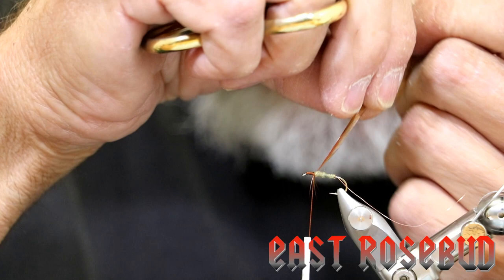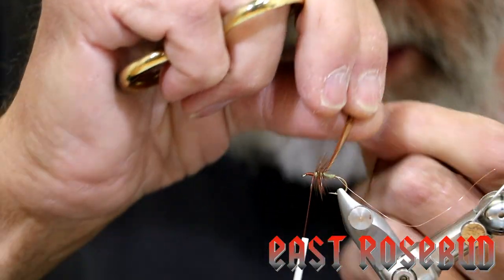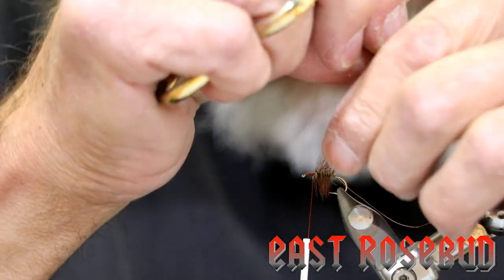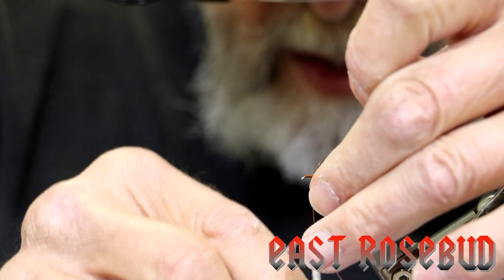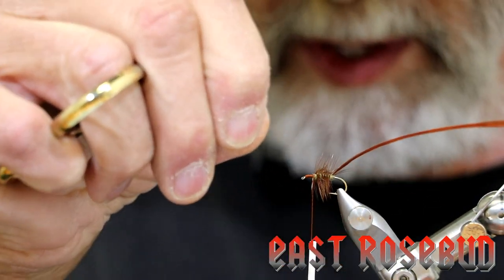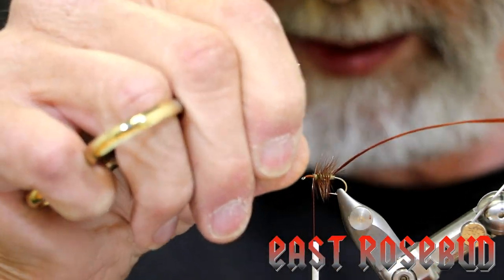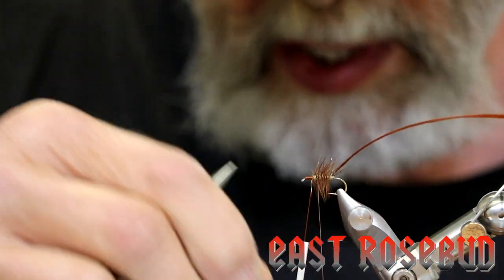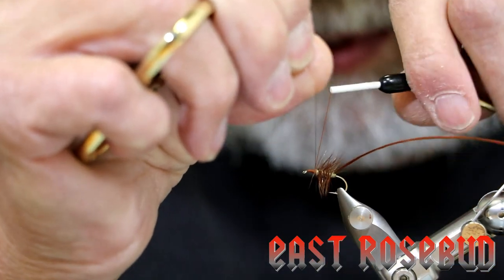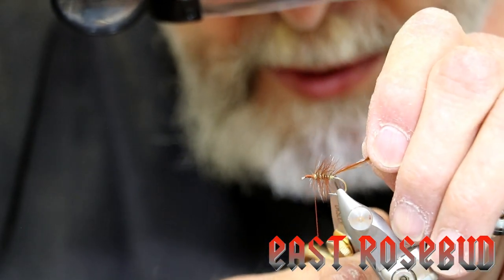Now we're going to take our hackle and try to get six or seven turns, spaced evenly — it makes counter-wrapping with the wire go a lot easier. Wrap this almost to the end of the abdomen, then bring our wire around. With each wrap of wire, try to cross it right on top of your hackle wraps — it looks nice and you know you're securing your hackle. When you have a palmered hackle like this, one trout tooth can break it and it'll all come unwound, so you have to reinforce it right up to the front where our thread is hanging. A couple of tight wraps and we can break that wire off, then come back in with just the tip of our scissors and cut that hackle off.